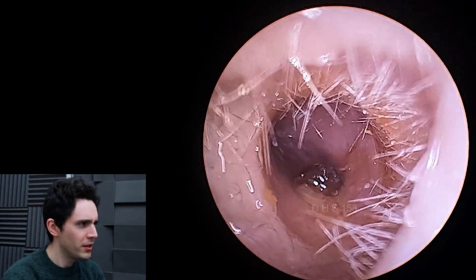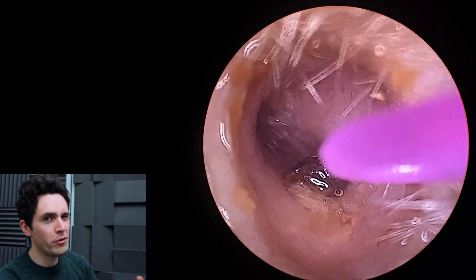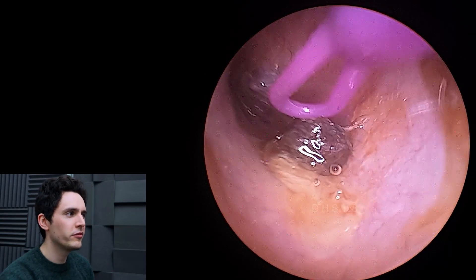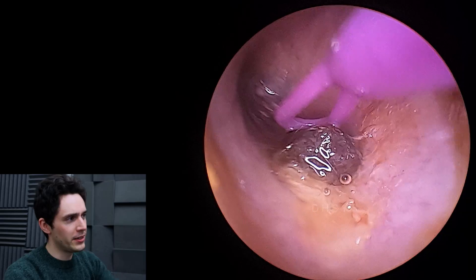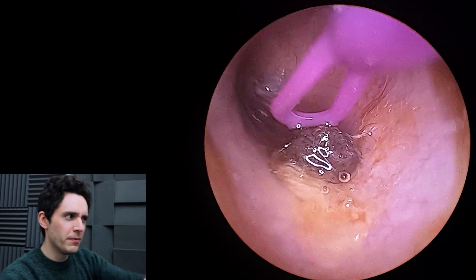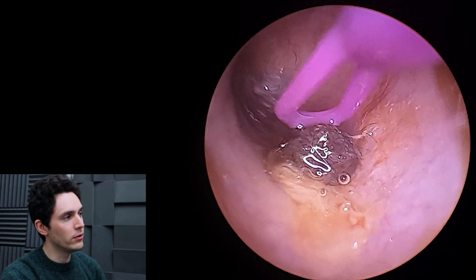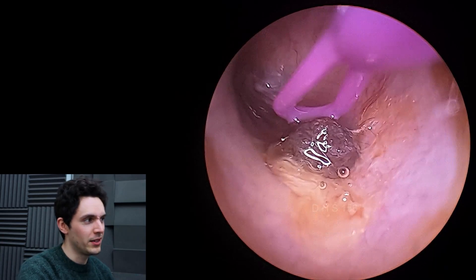This musket ball type earwax was actually really bothering the patient, and she found it a little bit uncomfortable for me to remove, so I've just applied some olive oil. This is a little Bionics curette, which wasn't particularly useful, so I am going to go in with the hook and just yank it out.